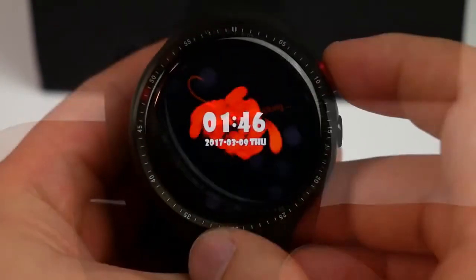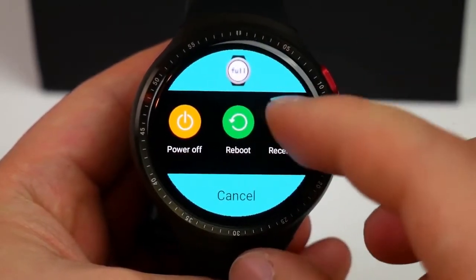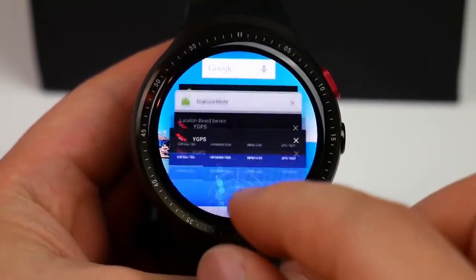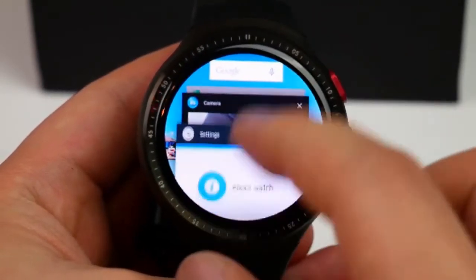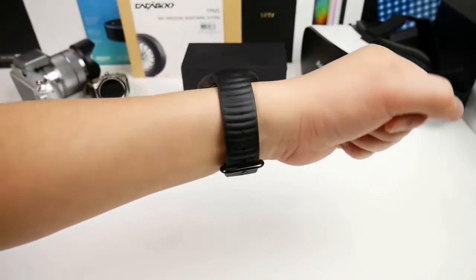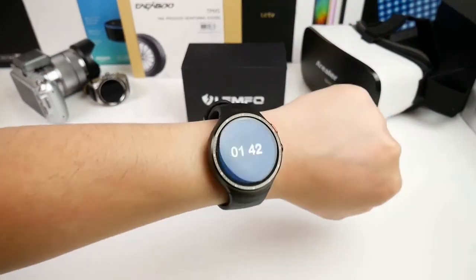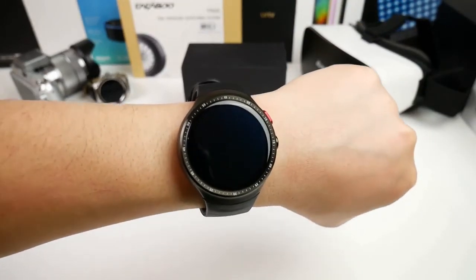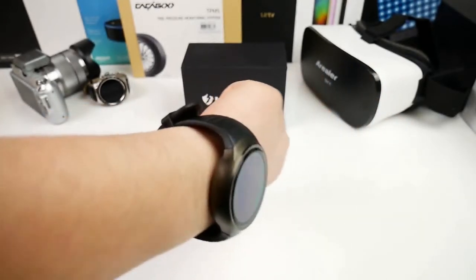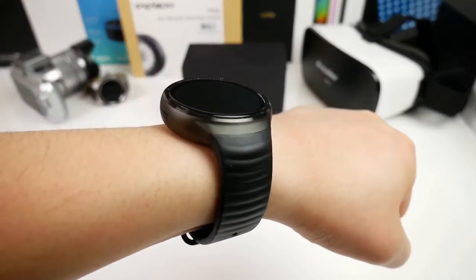When you hold the power button down it brings up a menu where you can also access a task manager. I think this is very good to have when you want to multitask between apps or close them. Here you see the watch on my arm — this should give you an idea about the size. It's a little bit slimmer than some of my other smartwatches, but the overall size seen from the front seems a little bigger, which could also be because of the curved front glass.